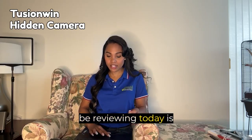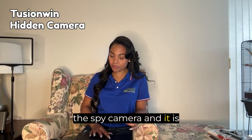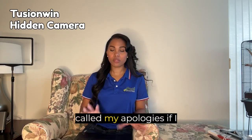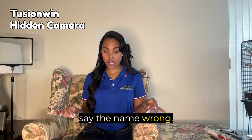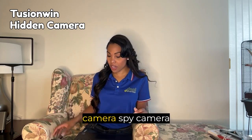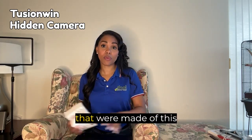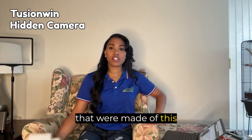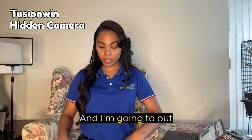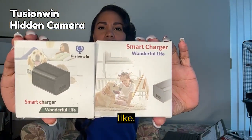What we're going to be reviewing today is the spy camera called — my apologies if I say the name wrong — the Tu Son Win Hidden Camera Spy Camera Charger. There were two versions made of this little USB spy camera and I'm going to put them side by side so you guys can see exactly what they look like.